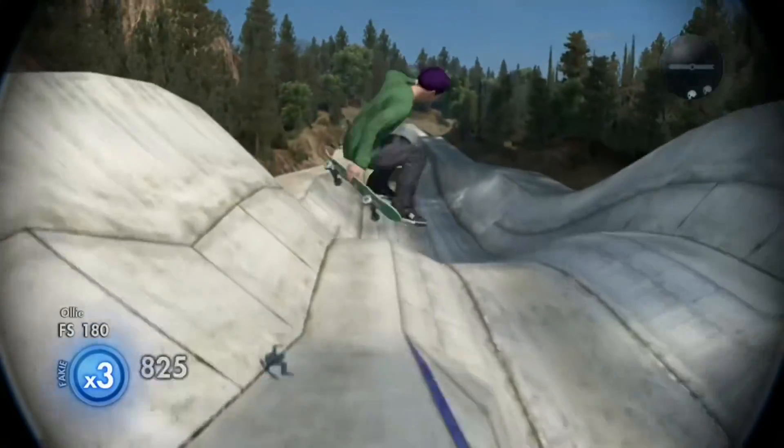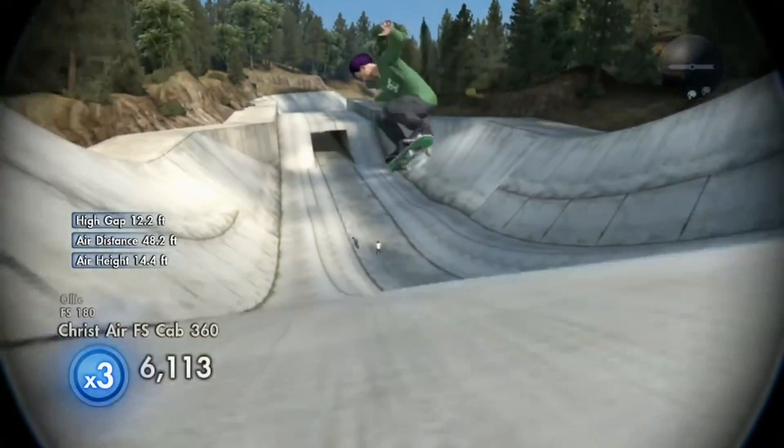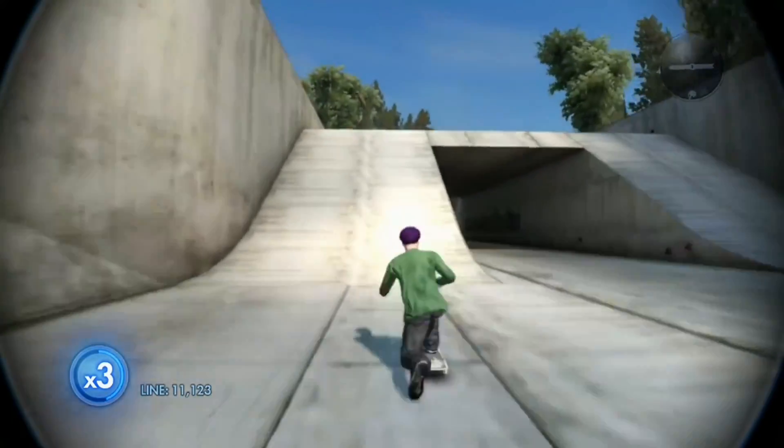I hope y'all like this kind of content. Frontside crashed air. Frontside cab.